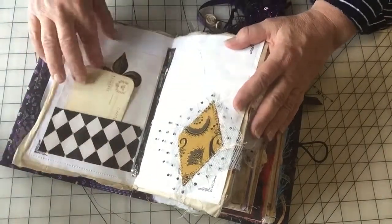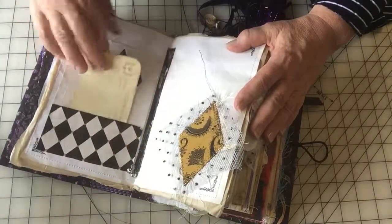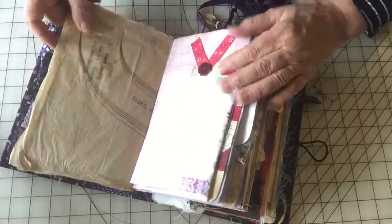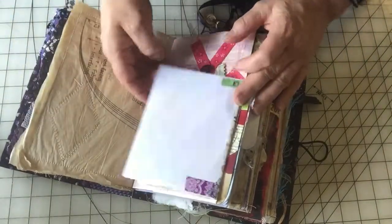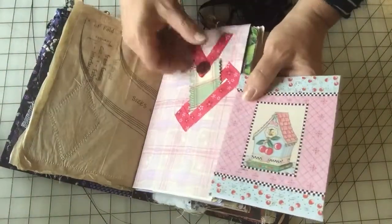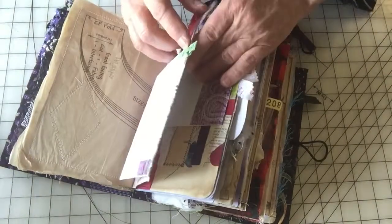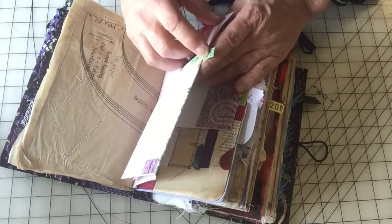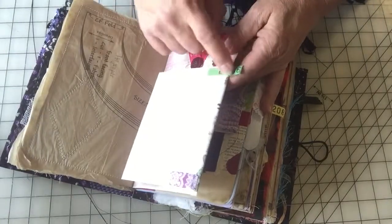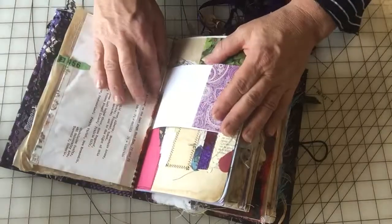And then I just sewed on a couple of embellishments. There's a few little dangly charms, a postcard for writing. That's the back of the pattern paper. This is a little card and a little tag here. These are from the dry cleaners — they put them on my husband's shirts. So I just popped them off and stuck them on there.